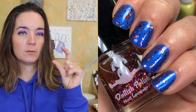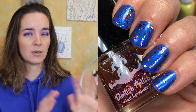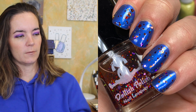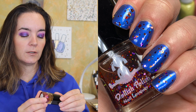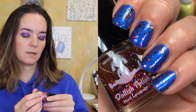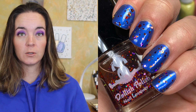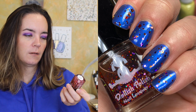The next one is also from Dollish Polish and it's called Random Dancing 2.0. I actually had a mini of the original Random Dancing, and I'm not sure exactly what changed about the formulation or the components, but this is called Random Dancing 2.0. There are red, purple, pink, orange, and silver glitters — primarily all square glitters — and then a very tiny greenish gold glitter. I don't have a ton of square glitter polishes, so this is really fun. Who doesn't love a red, orange, purple, pink glitter bomb?